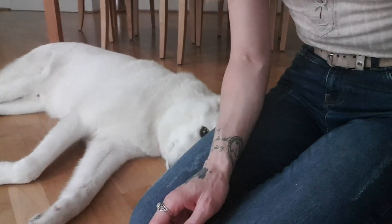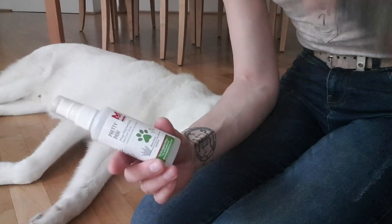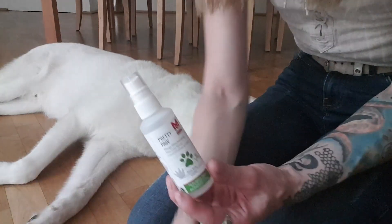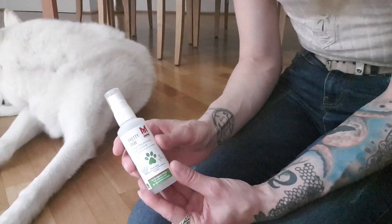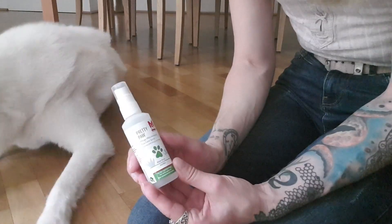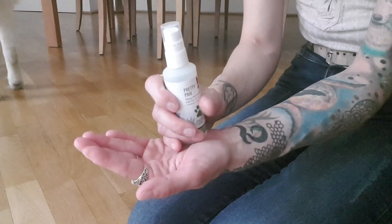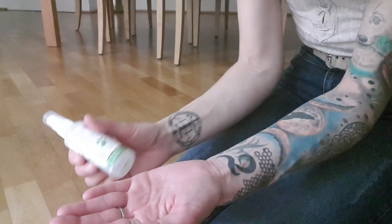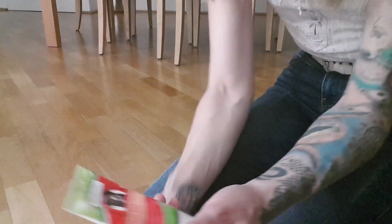Usually between the pin brush and the undercoat rake, or right after the undercoat rake, I start taking care of his paws. I have a paw spray with aloe vera — it's a moisturizing spray. You should wipe your dog's paws clean and then use this spray daily. He doesn't like me spraying it on the front paws, so I usually spray it on my hand first and then dip his paw into my palm. He's okay with me spraying directly on the back paws.